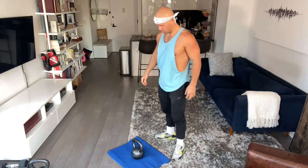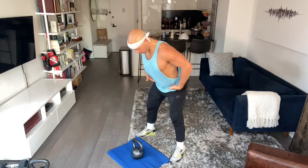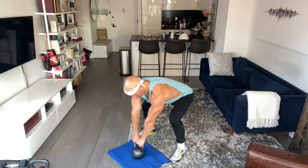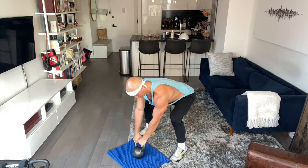So again, approaching the kettlebell: feet wide, toes out, hinging down, straight arms, slight bend, good grip, packing. Notice my elbows kind of face forward, creating some tension in my upper body, and just barely leaning back so the front edge of that kettlebell is off the ground. This is my start position — that's my setup.